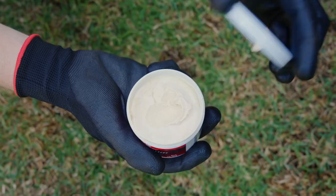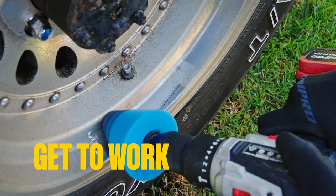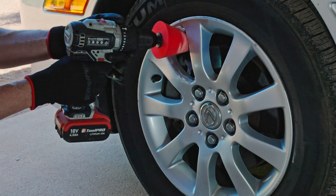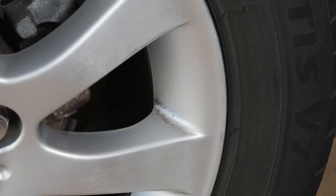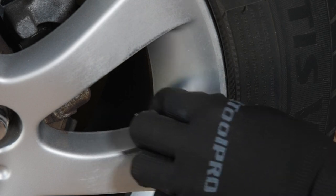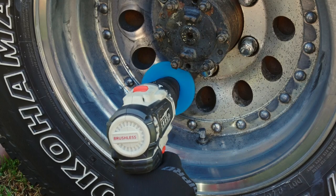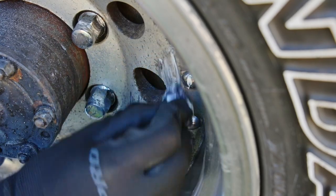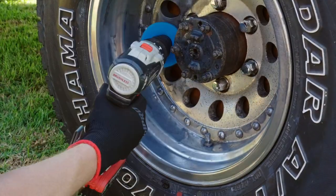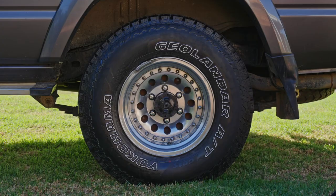Now that you've worked that out, take your chosen polish, apply it to the polishing cone, and get to work on those stains. On a painted or coated wheel, you may only need to work on the stained patches. Any stains in tight spots or which refuse to budge can be tackled with a dab of compound on a cloth, rubbed vigorously with your finger. Your uncoated wheels will take a little more time, as you'll need to work every nook and cranny to perfection to achieve a uniform finish. But the result is worth it.